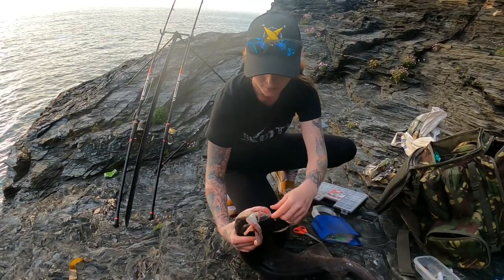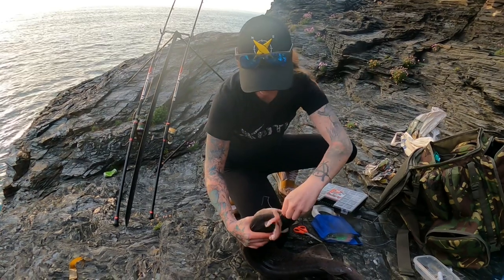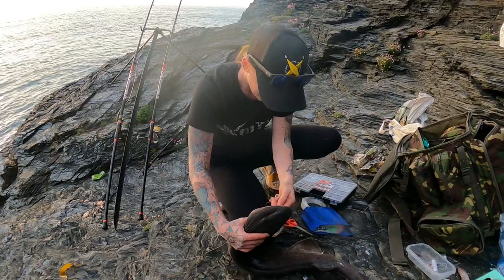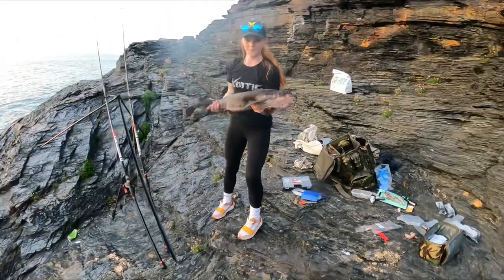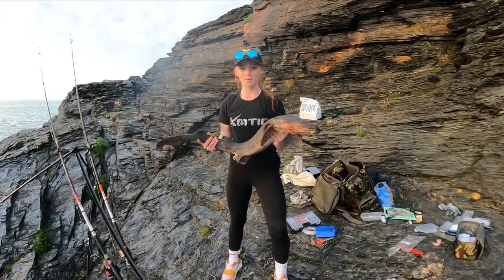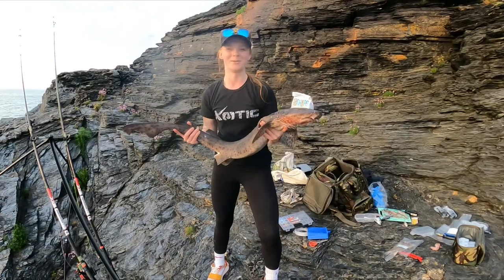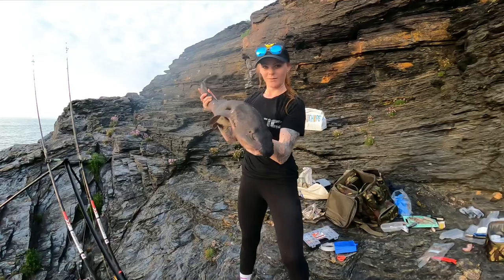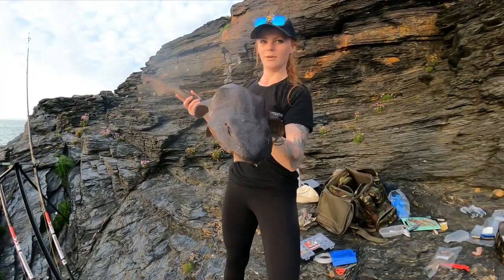I'm going to try and eat the fish and chips we brought with us because I'm starving. First Bullhuss came in on herring and on the circle hook again. Like we said before in the videos, usually they come in on the circle hooks. Going to unhook it. Hadn't even been here half an hour. Lost the first Bullhuss — it was a bit bigger than that. Going to get the weight on this one and release it. Took a herring bait.